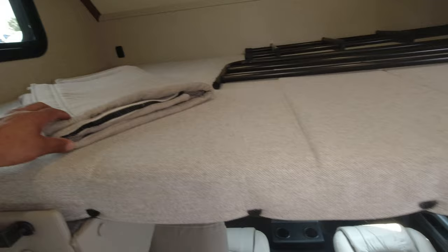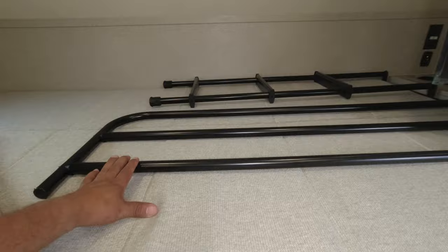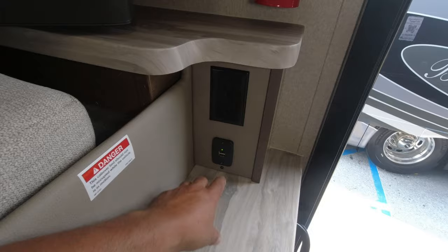This curtain here is Velcro to give you some privacy inside the cabin. There's your ladder and your bed rack. If you're up in that bed, you can use this counter here to charge. And there's also access to your trash can from up there.